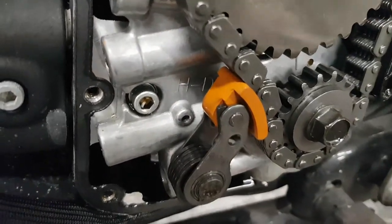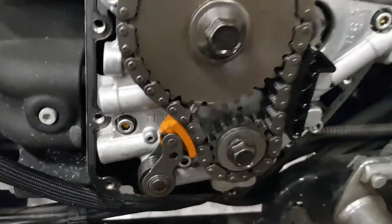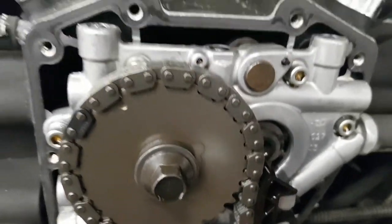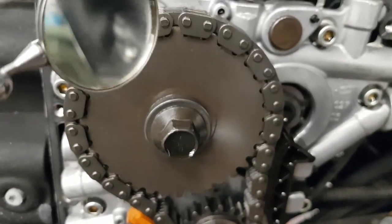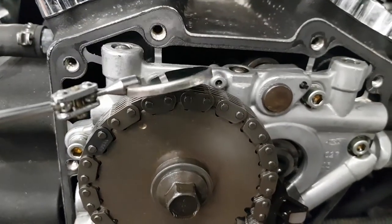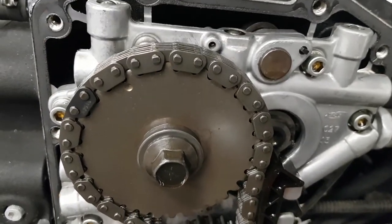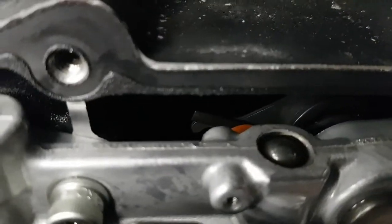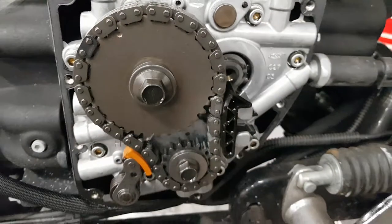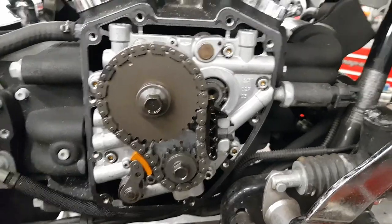Put that back in place, and for the inside I've got a little mirror here. What I do is put it through there and then turn it so you can see and get a reflection for the inside tensioner. We've already done that and everything was fine in there as well. If you have any questions, you can just contact me.